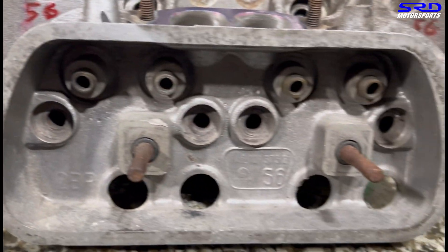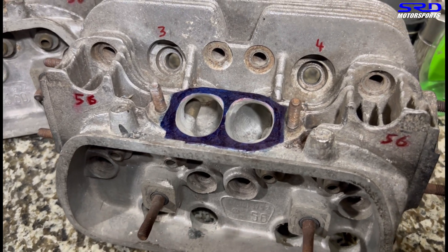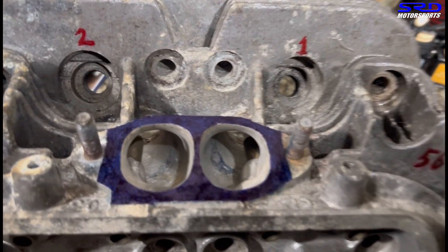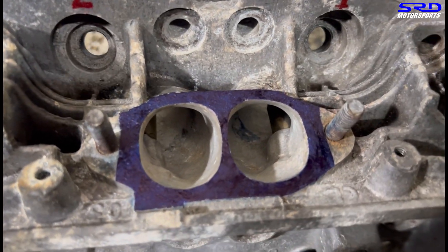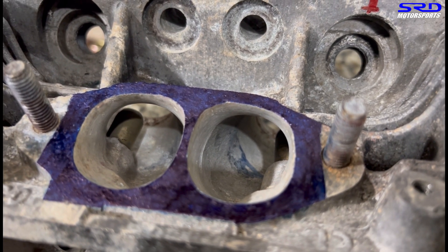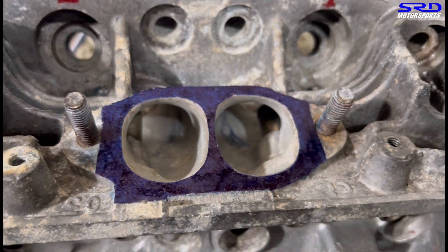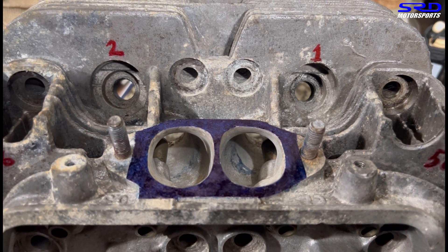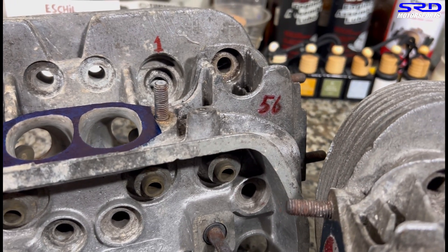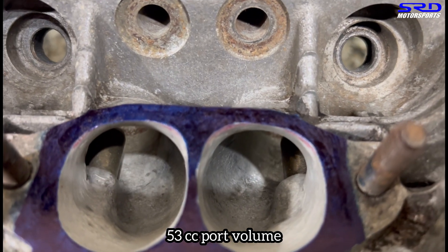Here's my other 040 — this one I've ported some more. I'm actually planning to run it on a 1776, 1915, or even a 2054. We increased the port entry, but in cross-section it's almost equivalent to just 36 millimeter round, so it's not really that big. I inked up behind the bowl just to see where I should work — I try to avoid touching that center area, because if you touch it you're going to increase the bend, and flow generally doesn't like that. It's 56cc port volume; the stock one is just 53cc, so it's not really that large.